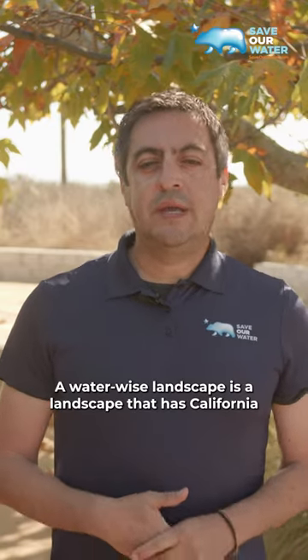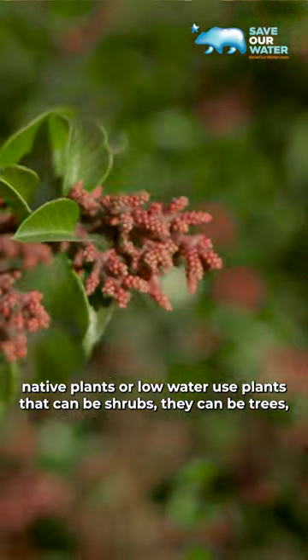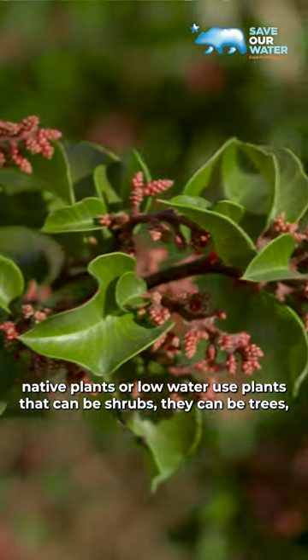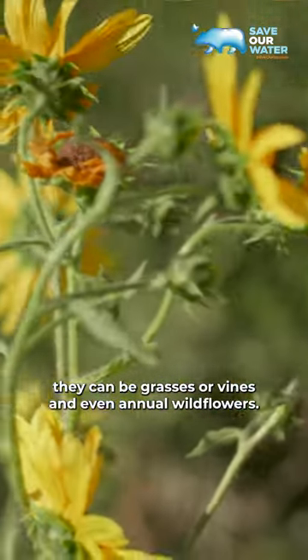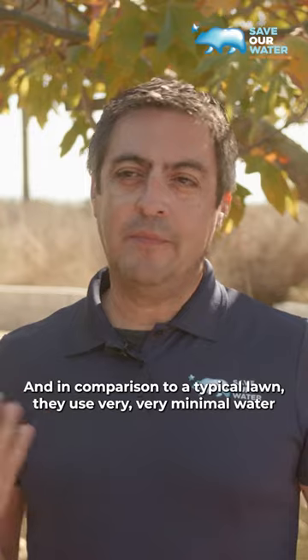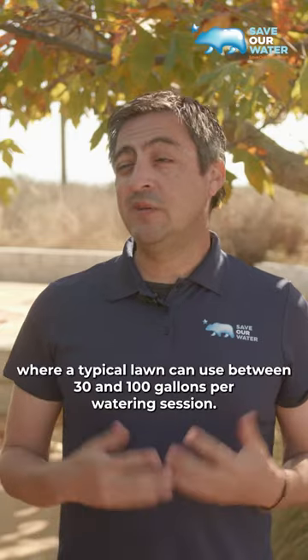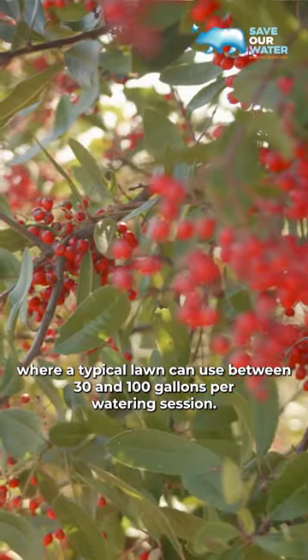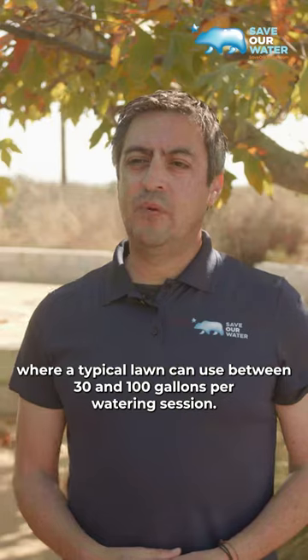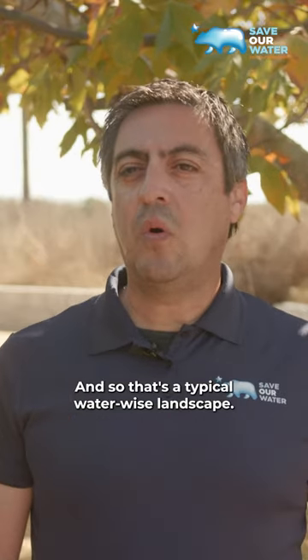A waterwise landscape is a landscape that has California native plants or low water use plants. They can be shrubs, trees, grasses, vines, or even annual wildflowers. All these plants are very low water use, and in comparison to a typical lawn they use very minimal water. A typical lawn can use between 30 and 100 gallons per watering session — these don't use that much. That's a typical waterwise landscape.